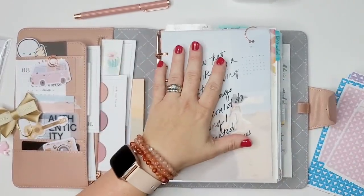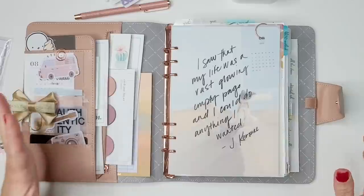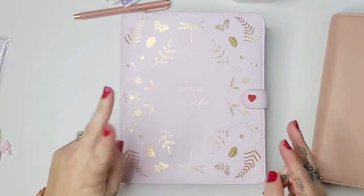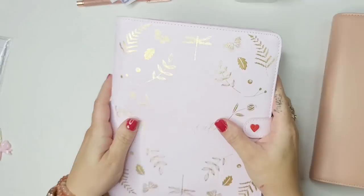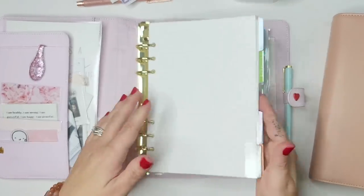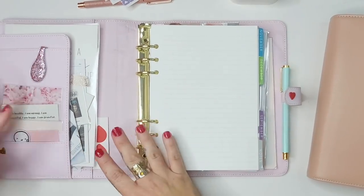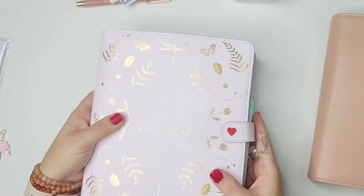That's a detailed look at my current A5 planner setup. I'm planning to take two Kiki K binders on the road — not this dusty rose one. My all-time favorite, the 'Life is Wonderful' one, is definitely coming. Right now it has September through December extra pages from both Erin Condren sets as well as September inserts from Cloth and Paper. One of the binders will hold the active setup, and the other will hold the extra months.